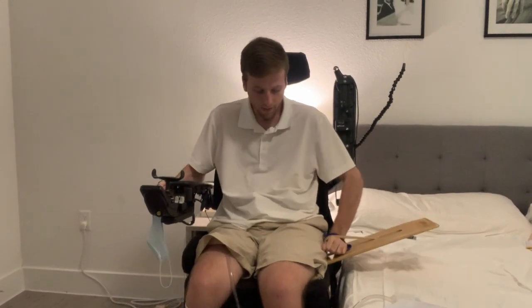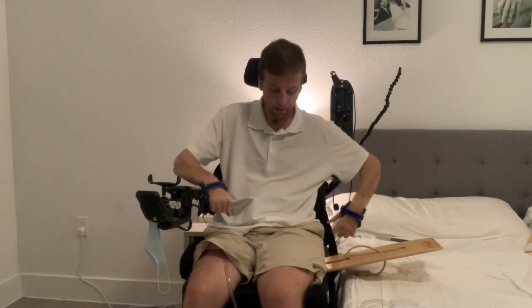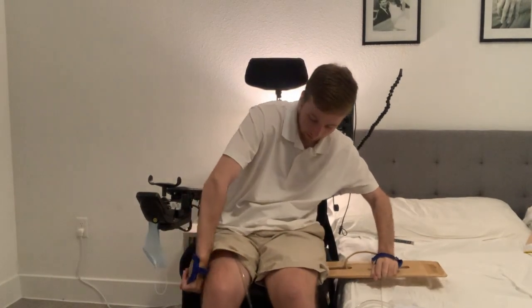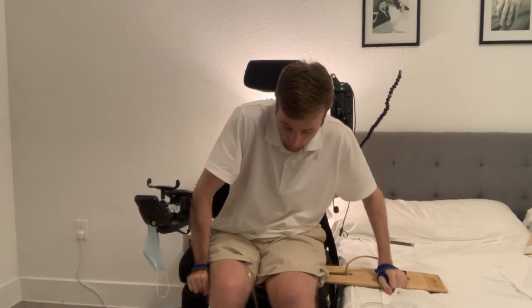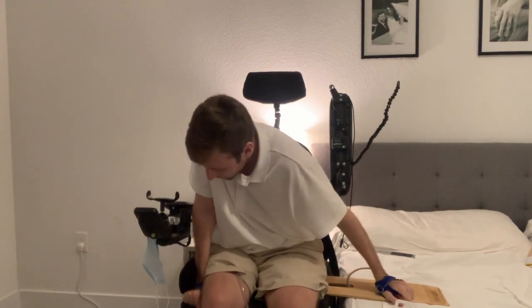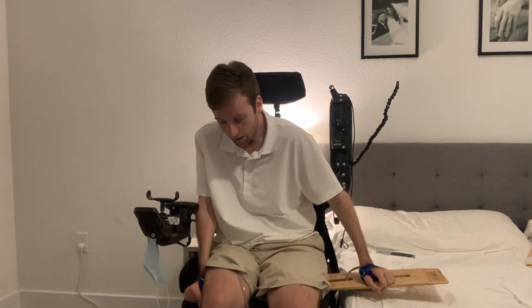What really helped my transfers is not so much trying to power through them, but slowing down and thinking about the technique. Making sure I'm properly leaning and getting weight way off the opposite side of my hip — so I'm going to lean to my right here, which takes weight off this hip, and that way I can push.